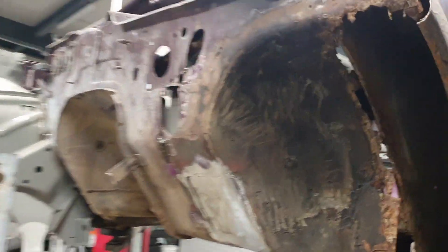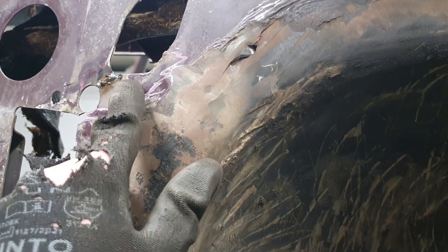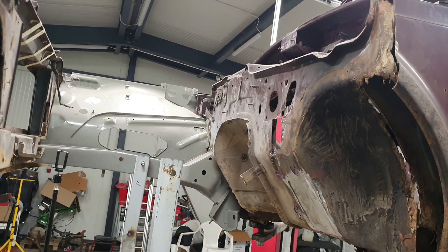Because of the chassis not existing properly, the firewall cracked here and here, so I need to grind these two cracks off. Then we are ready to put the inner fender in — and wow, that's gonna be awesome.